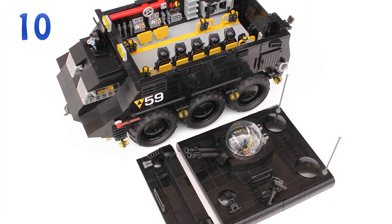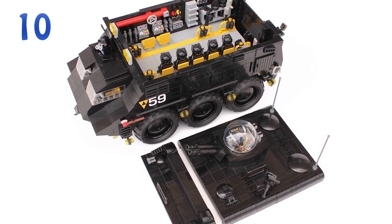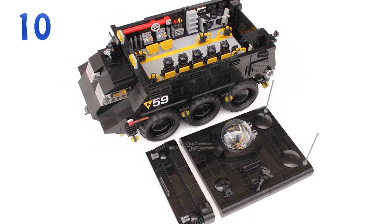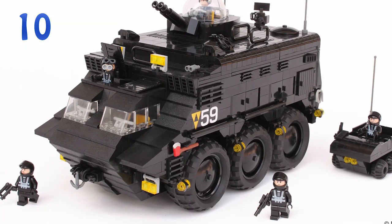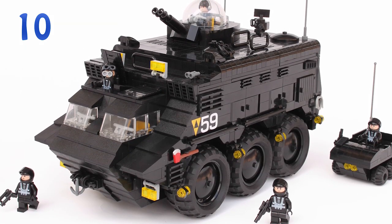The interior includes the crew compartment, a surveillance station, and I think some sort of an armory. Overall, everything looks like a very believable riot control vehicle and also a great way to start this MOCs episode.